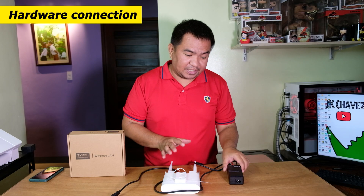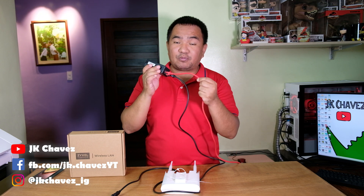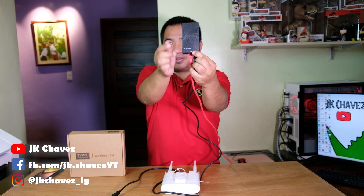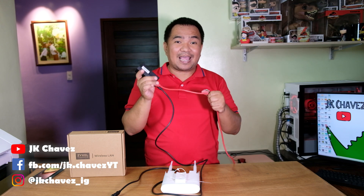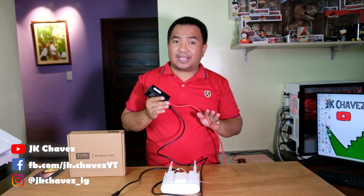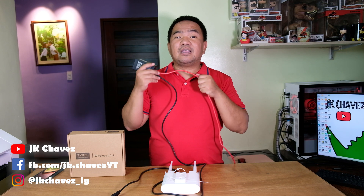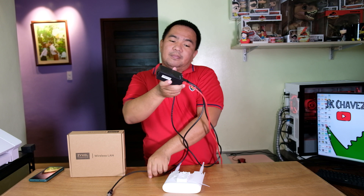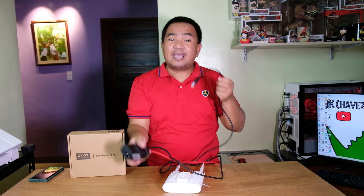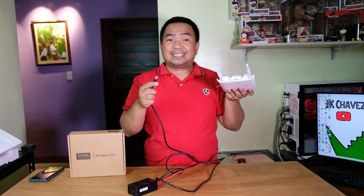For the physical configuration, we have the PoE injector and two LAN cables. One LAN cable — the red one — is directly connected on the LAN port of the PoE injector, and the other end is connected to my source of internet. In your case, it might be your modem, router, or switch — just make sure it is connected to your source of internet. The black cable is connected to the PoE port, and the other end goes to the LAN port at the bottom of the access point.